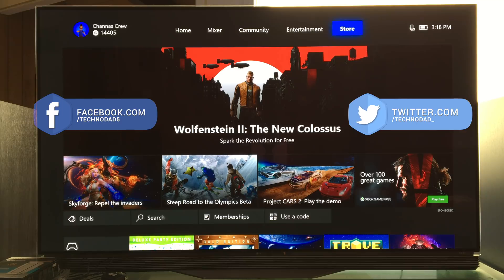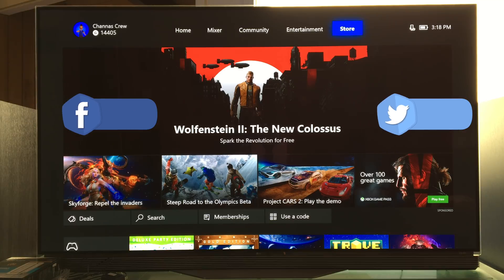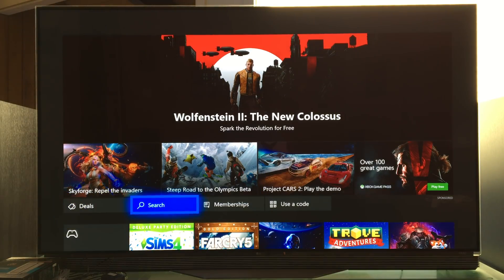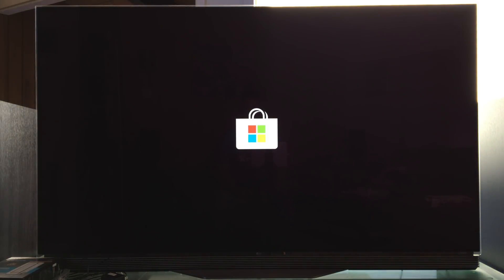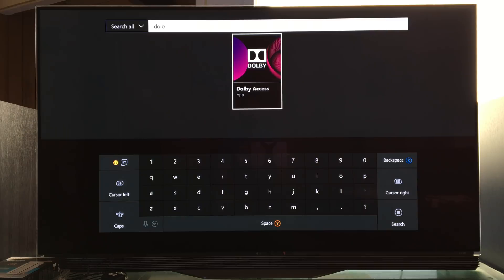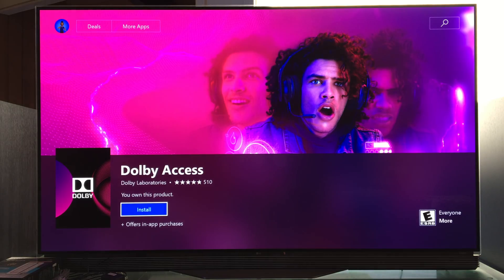I'm going to show you how to set up your Xbox One X for Dolby Atmos. First things first, you need to go to the store and download the Dolby Access app. So we're in the store here — there it is — and we're going to install it.